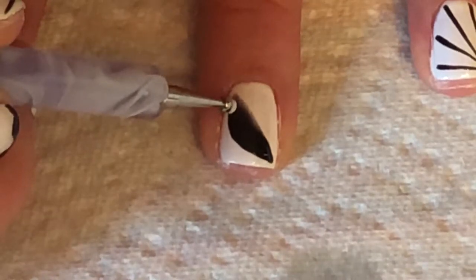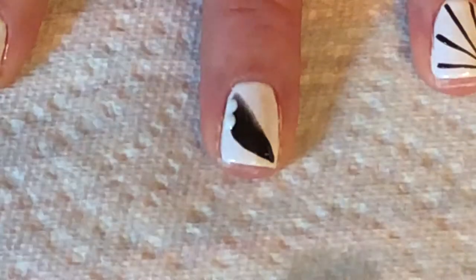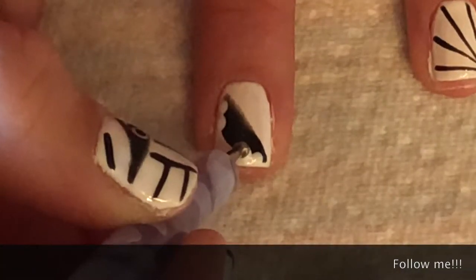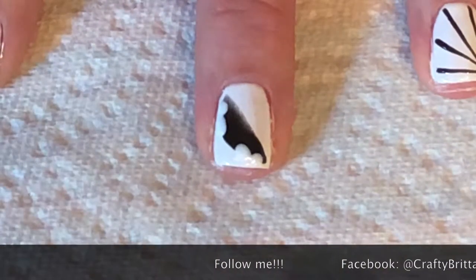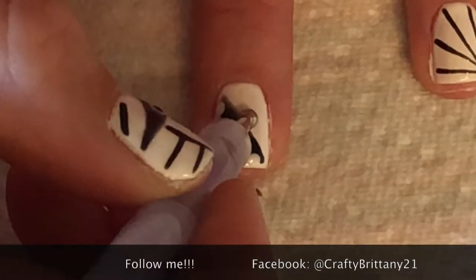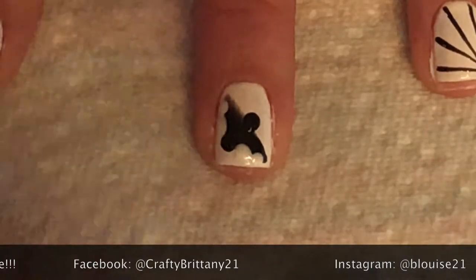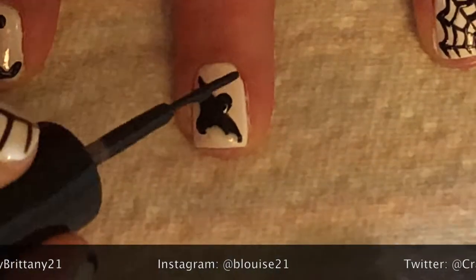With the crescent shape that I made with a striping brush, I'm going to use a dotting tool to add two white dots on each side. Then add a black dot for the head and one for the body. Use a striping brush to make the tiny bat ears.